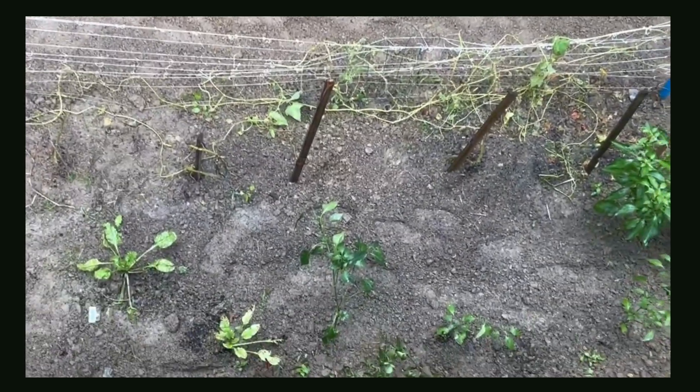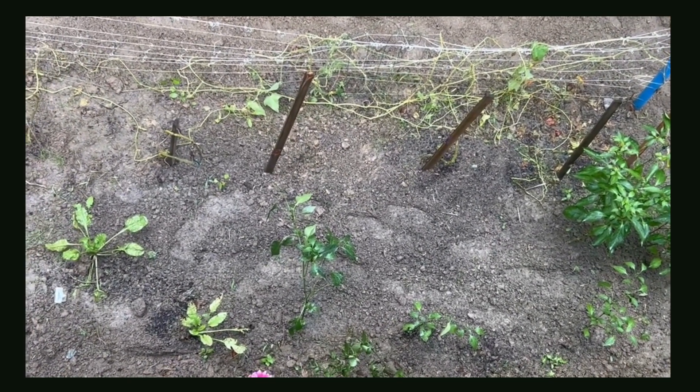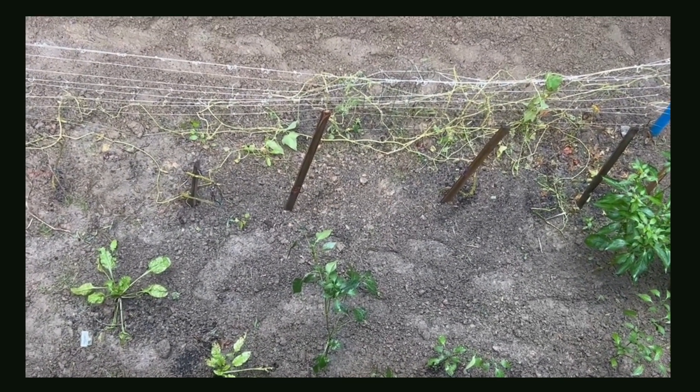Some of the pepper plants here I repositioned, tilled around the soil so they can get a little deeper down into that soil, and fertilized as well as gave a deep watering.